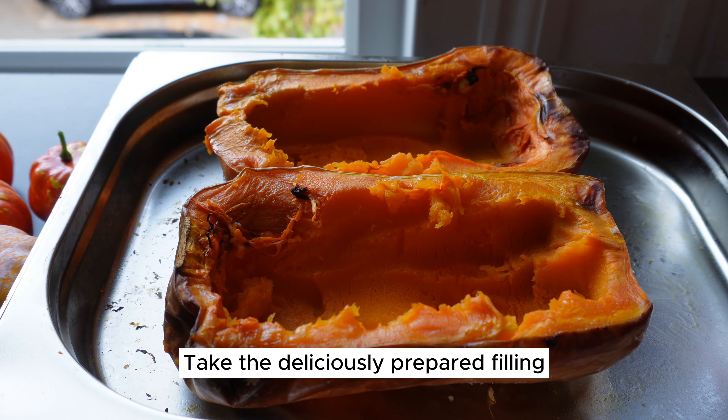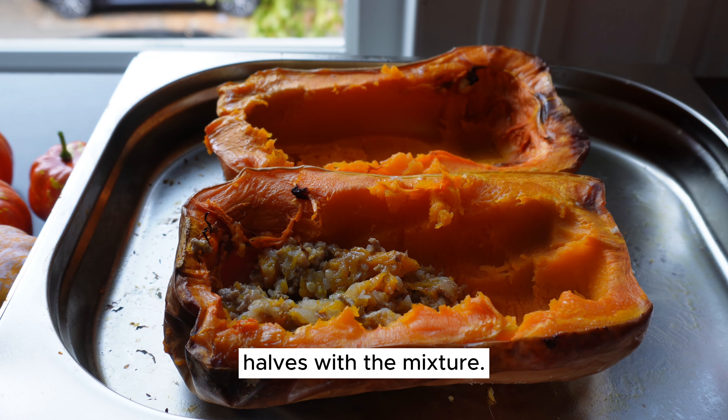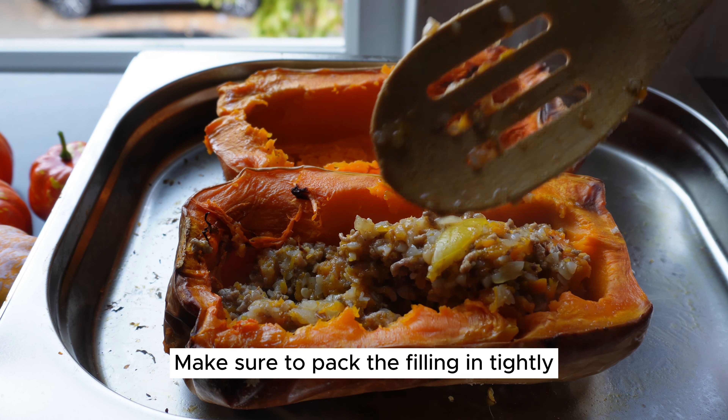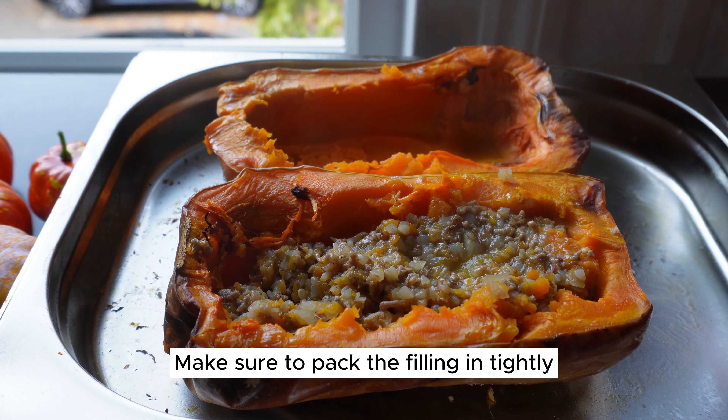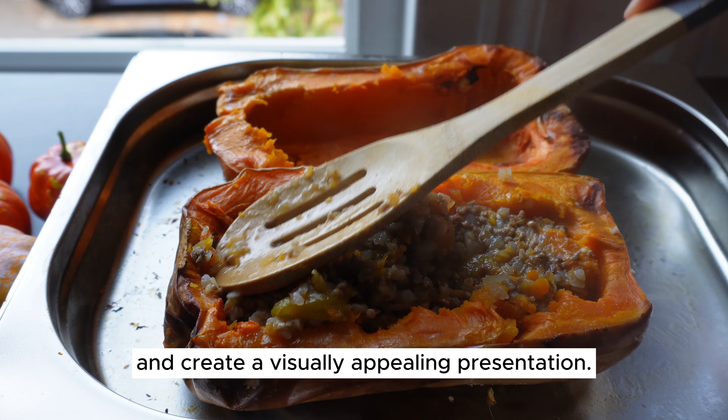It's time for the exciting finale. Take the deliciously prepared filling and generously stuff each of the baked butternut squash halves with the mixture. Make sure to pack the filling in tightly to make the most of the flavors and create a visually appealing presentation.